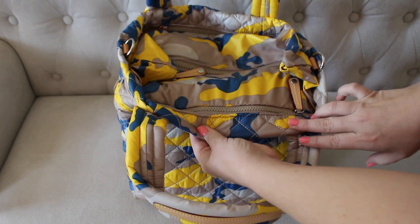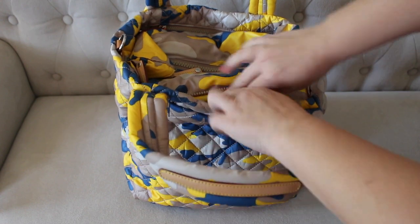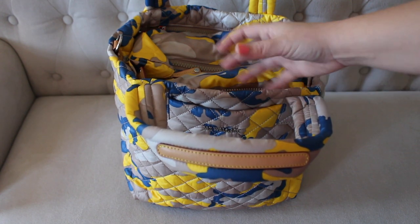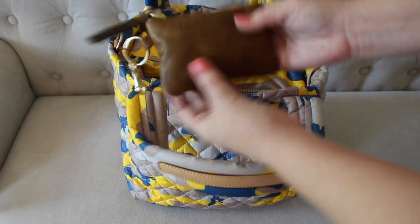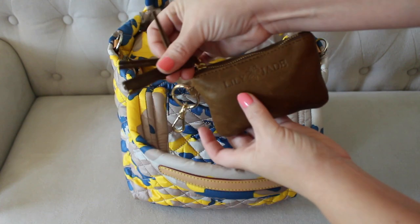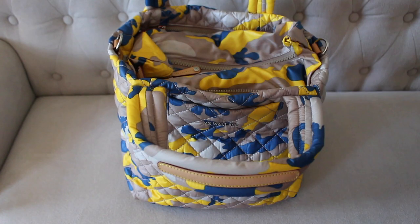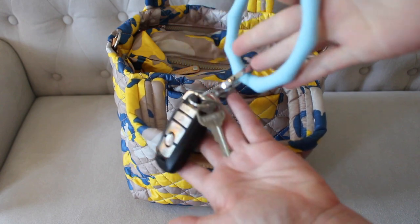Right directly behind that pocket you have another exterior pocket — a little bit bigger than the open pocket, and it does have a zipper. This pocket is huge, really really big, it goes all the way down to the bottom. I tend not to pack these pockets too full because I like to use them for things I need to grab quickly. Inside this one I have my small Lily Jade leather coin purse with earbuds and the charger tucked down in there, and then my keys attached to my silicone Oventure key ring, my house key, and my car key.